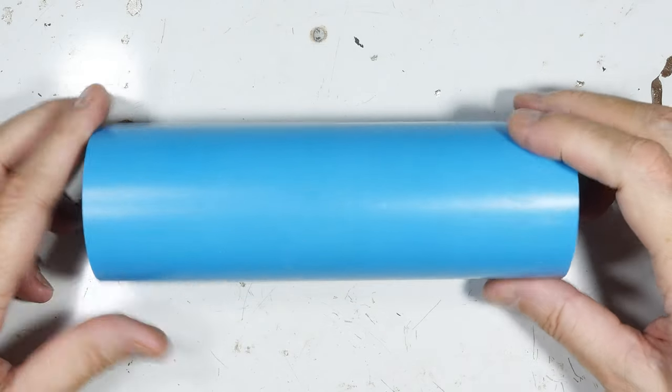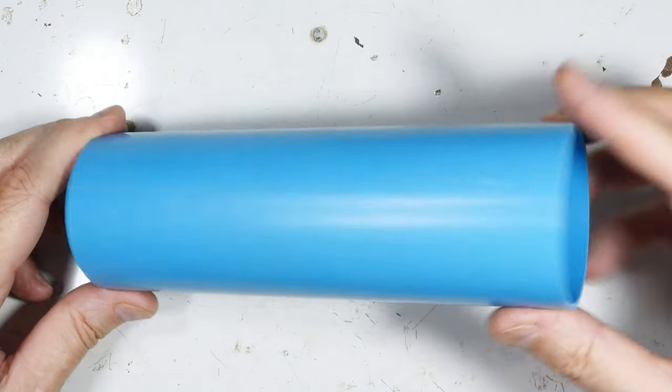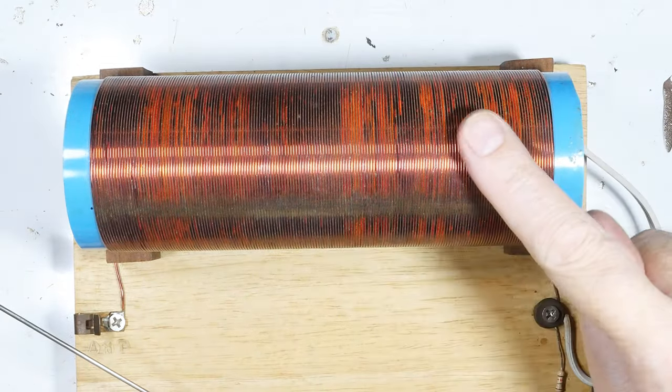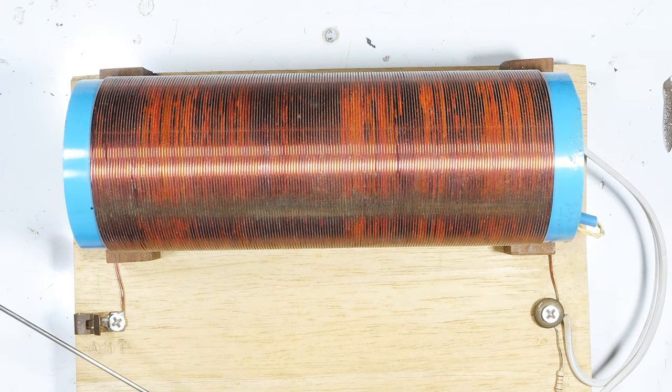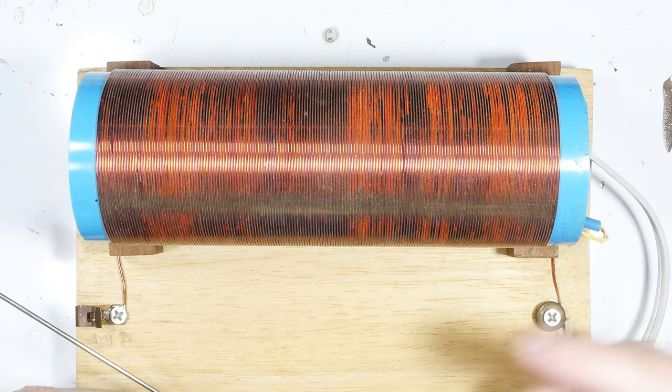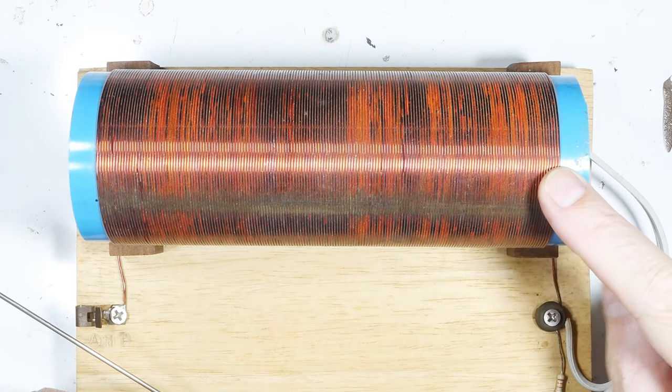I need to turn this ordinary piece of PVC pipe into something that looks like this — a coil for a crystal radio. It's quite simply all you're doing is wrapping a wire across here.